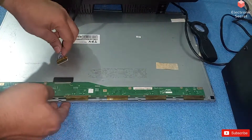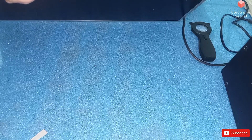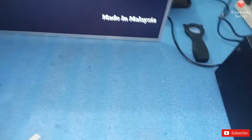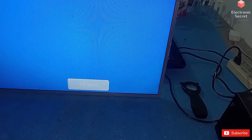I will connect the LVDS cable and give the power now. We can see that our display has come back. So friends, you can see that I have cleared the fault of no picture when the backlight is okay and the DC to DC IC and voltages are also okay. I hope you have liked my video.